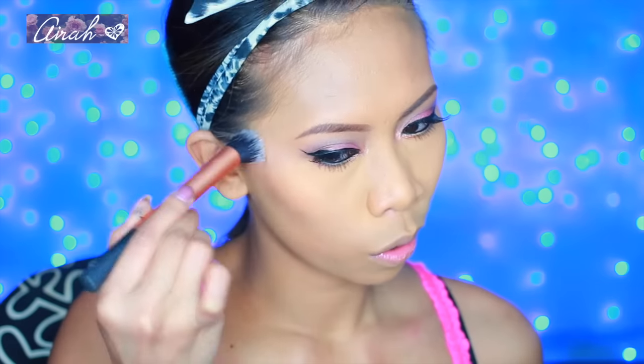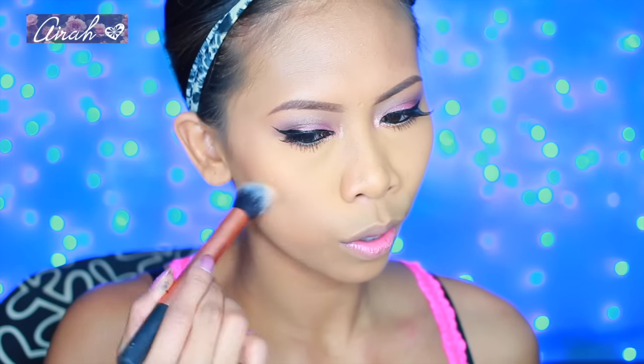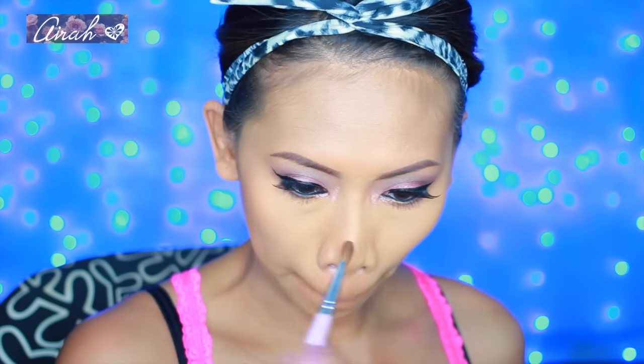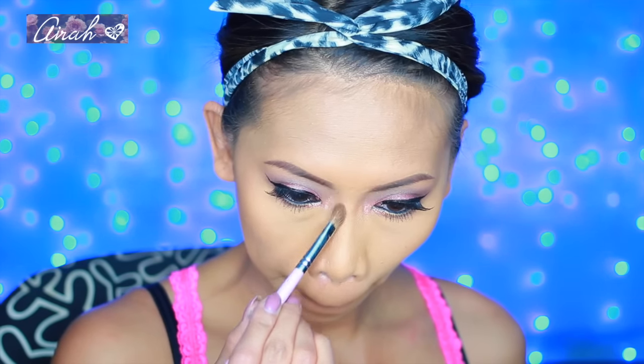Now I'm going to lightly contour my face using my favorite Mott Bronzer by NYX, and I'm using my Real Techniques brush for this. I also contour my jawline and the sides of my nose. Notice I didn't really contour my temple and hairline this time because from past tutorials, I didn't really like the look of it in pictures — they look muddy, so I skipped that part this time.